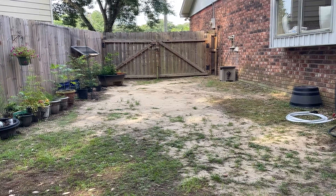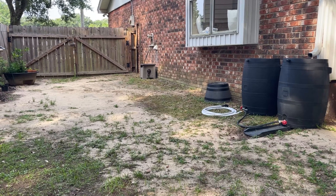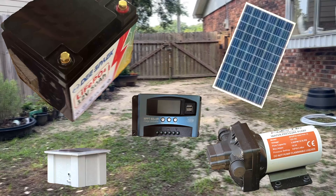I could have run electricity to this side of the house but I've been wanting to experiment with solar for quite some time, so I purchased a panel, charge controller, battery, and pump online and then built a box to house all of the equipment.